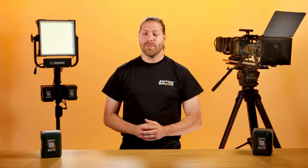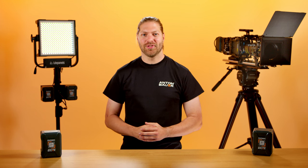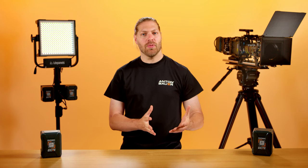With cameras and lights becoming increasingly power hungry, 26 volt batteries are a must-have for the best performance. With more 26 volt batteries on set, somebody could accidentally mount one of these high power batteries to their low power equipment. We want to make sure that nobody accidentally damages an expensive piece of kit.